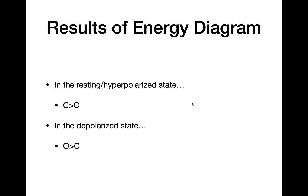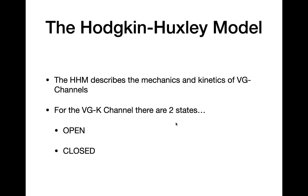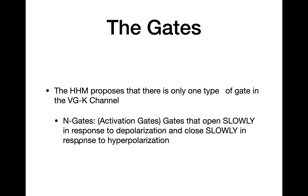So what are the results of this energy diagram? In the resting or hyperpolarized state, the closed state is more stable than the open. In the depolarized state, the open is more stable than the closed. To understand this better, we use the Hodgkin-Huxley model, or HHM. The HHM is a model used to describe both the mechanics and kinetics of voltage-gated ion channels. It predicts that the voltage-gated potassium channel has two states: an open state where the channel conducts current, and a closed state where it does not. The HHM proposes that there is only one type of gate — the N-gates, which are activation gates that open in response to depolarization.